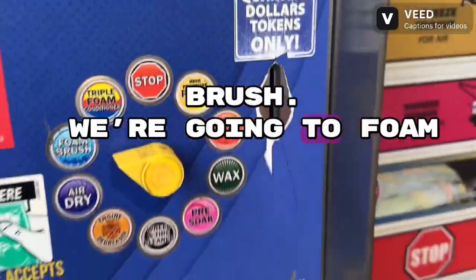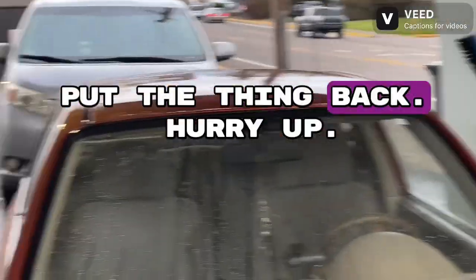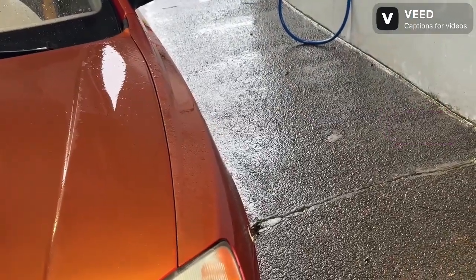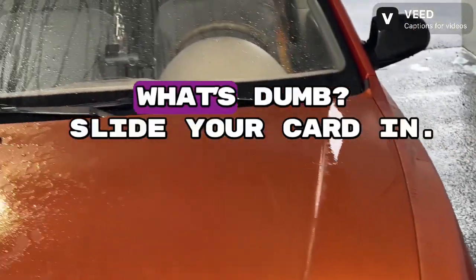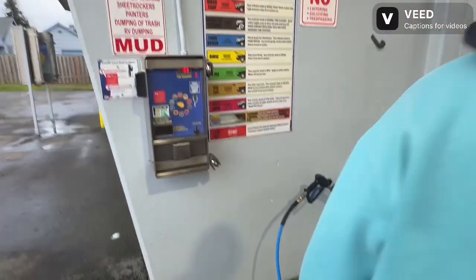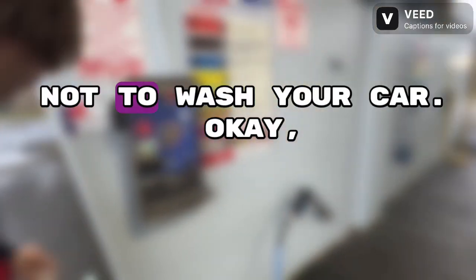Let's go to foam brush. Go grab that brush over there — go grab the brush. Hurry up, you've got a minute left. You're going to have to do this again, it's going to cost you eight bucks. Now slide your card in so you can pay another four dollars.